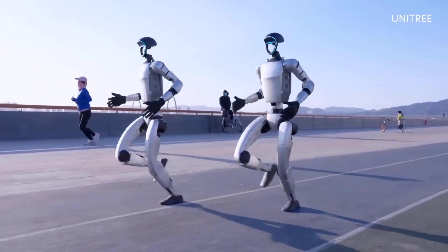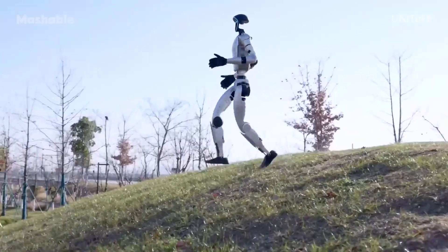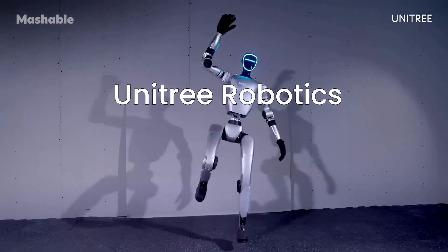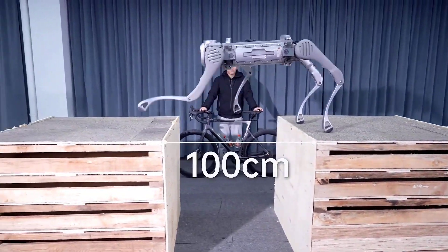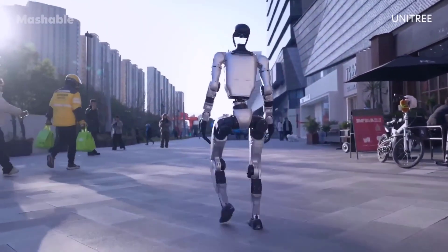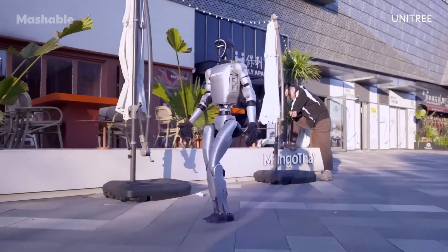The company behind this? Not Boston Dynamics. Not Tesla. It's Unitree Robotics, a Chinese tech company that's been flying under the radar — until now. They first made waves with their robotic dogs like the Go-1 and the Powerhouse B2, which looked more like futuristic pets than industrial machines. But the G1? It's something else entirely.